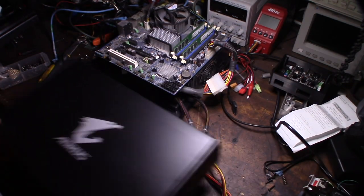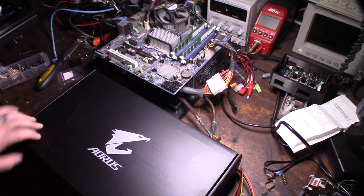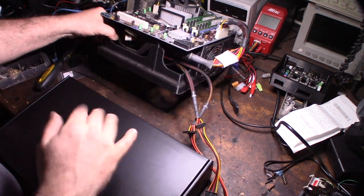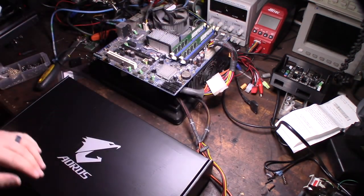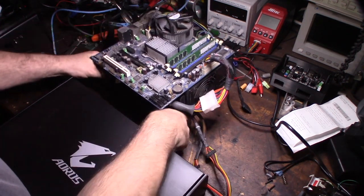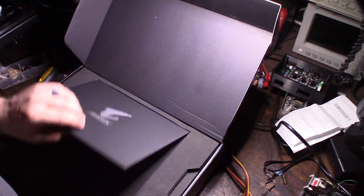I've seen these cards getting scalped for like $1200, so this is brand new unopened. I'm going to run it on my test bench - you saw this in another video. It's a 3D-printed test rig I designed in Fusion 360, a little mining bench with an integrated power supply underneath to make it a more compact unit. I'll put a link down below if you want that.